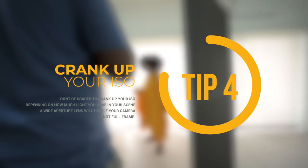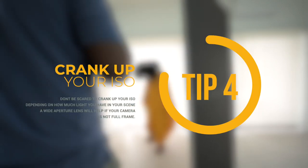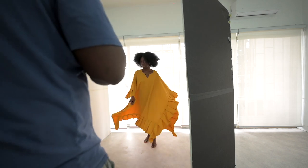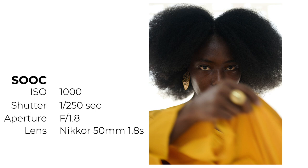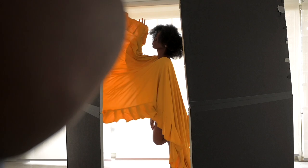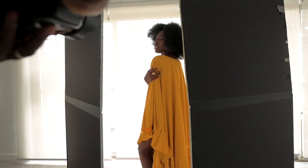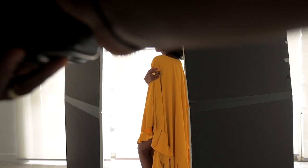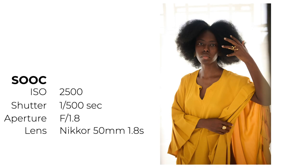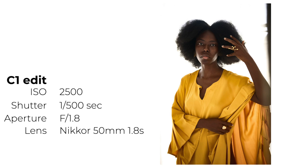The next tip: do not be afraid to crank up your ISO. Depending on how much light you have, don't be afraid to push it up — especially if you have a full frame camera. You can do ISO 1000, 1500, 2000 and still be fine. Also, if you're using a crop sensor camera, get a wider aperture lens — something like f/1.4, f/1.2, or f/1.8. Those will help you get more light in.